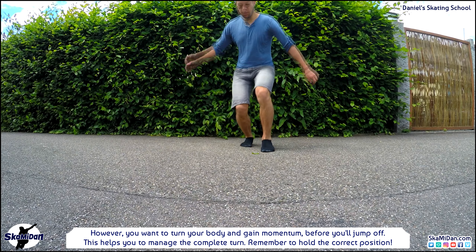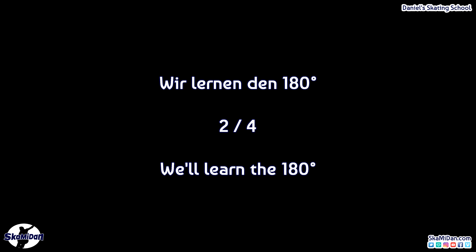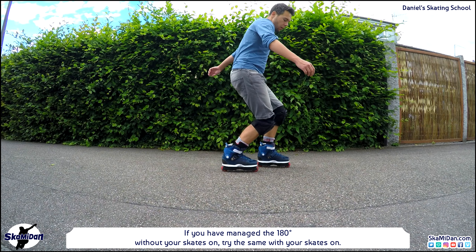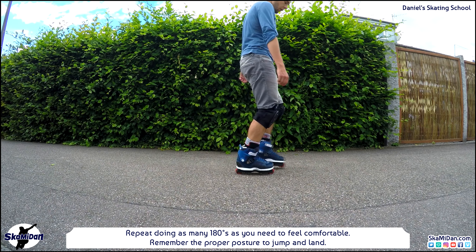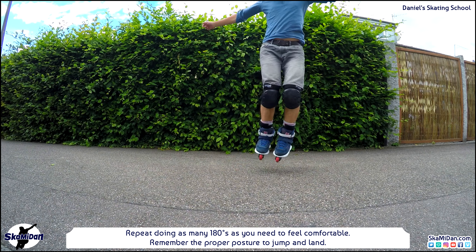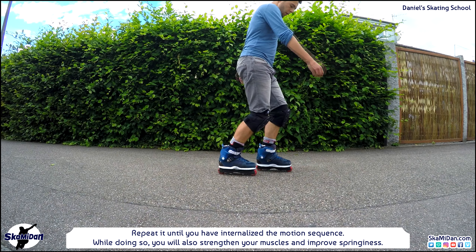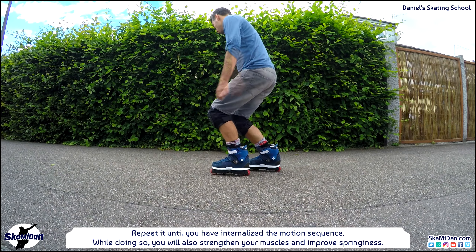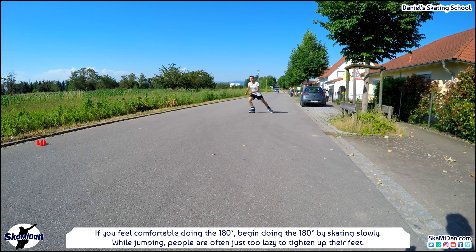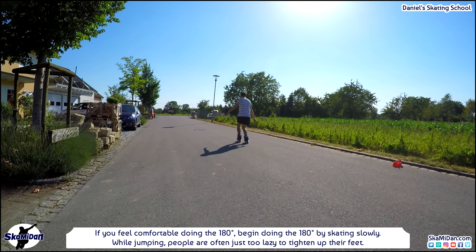Remember to hold the correct position the entire time. At this point you should be able to manage the 180 without your skates on. So try the same with your skates on — put them on and repeat doing as many 180s as you need to feel comfortable, remembering the proper posture to jump and land. Repeat until you have internalized the motion sequence, and then begin doing 180s by skating slowly.